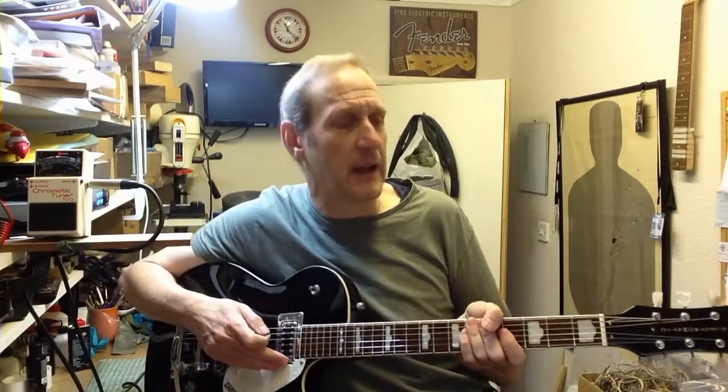Hi, I'm Guitar George. Here is probably the most commonly misdiagnosed fault I get presented with. The conversation generally goes along the lines of, oh my guitar just won't stay in tune, can you give me a new set of machine heads? Well I can, that's a dead easy fix. However, nine times out of ten, the problem is not the heads, it's the nut.